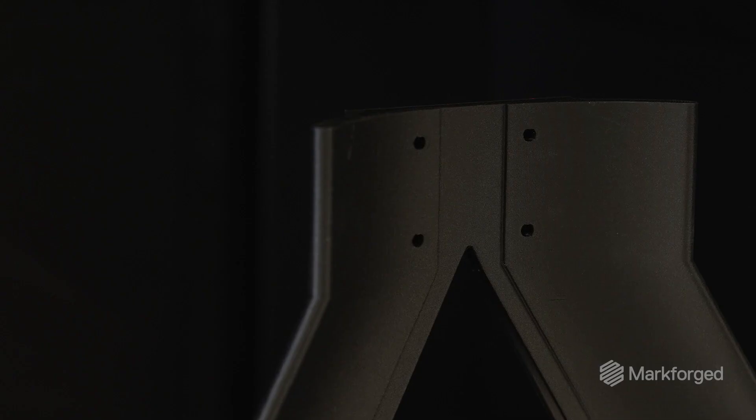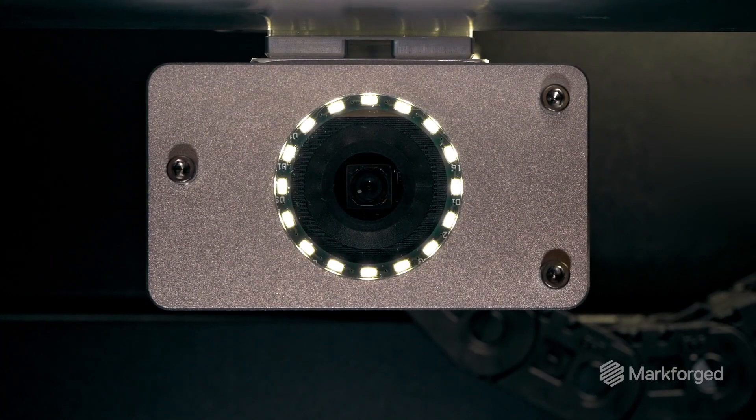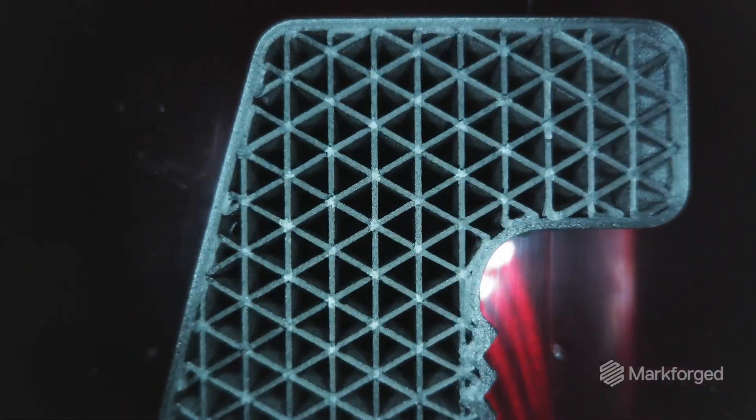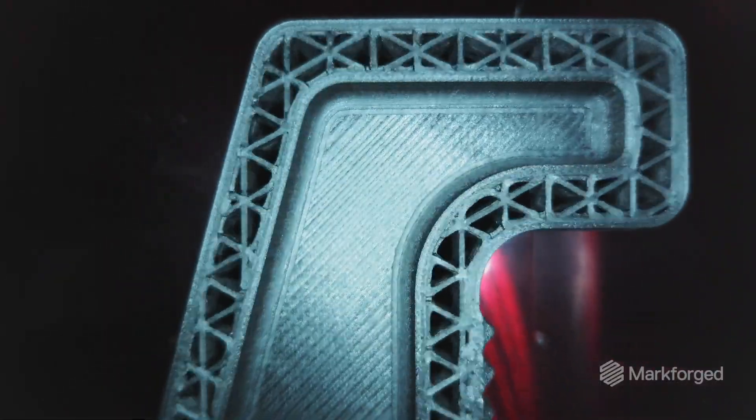You'll see things like an onboard laser micrometer, an onboard machine vision system, and we leverage these for advanced calibration routines, as well as in-print monitoring and inspection.